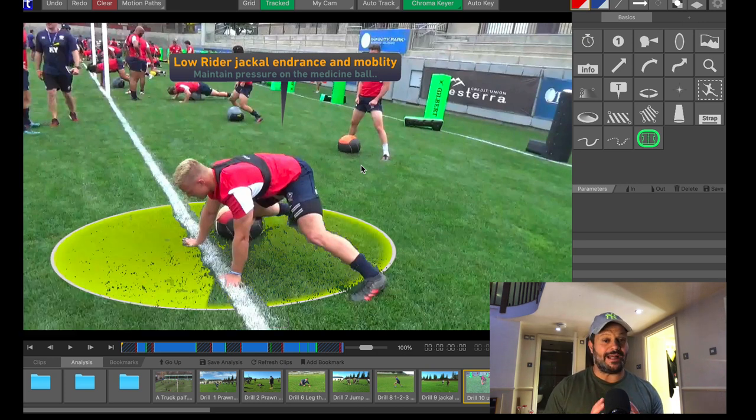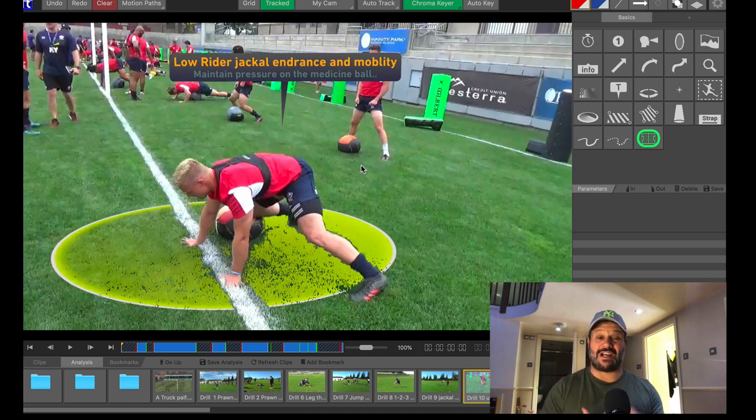Just in relation to these drills, I quickly want to cover the two or three pointers I think it's really important to have and understand to be able to jackal the ball effectively.